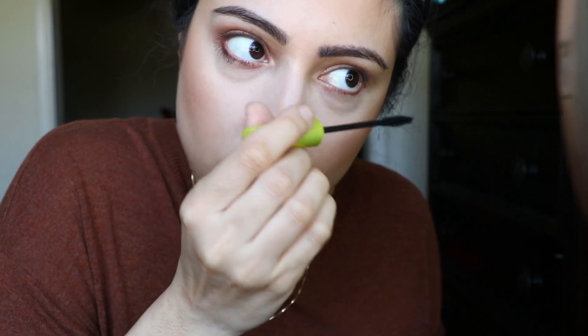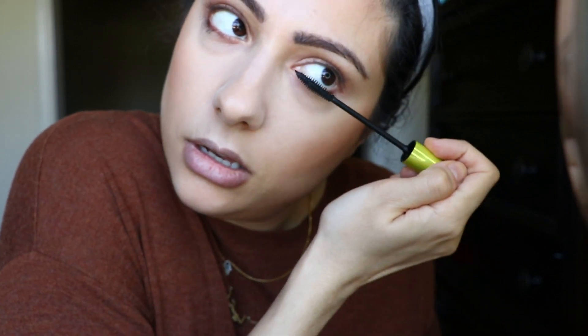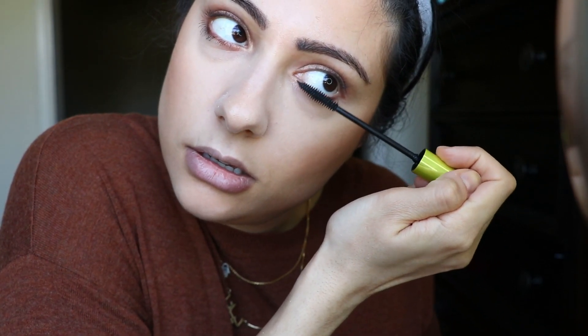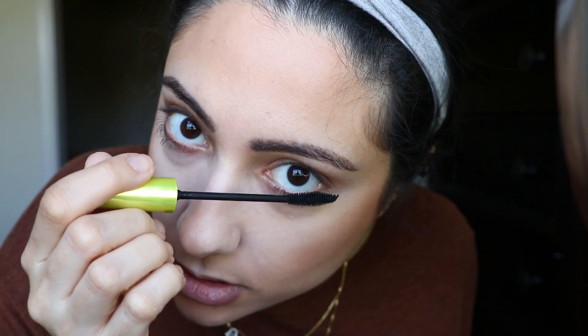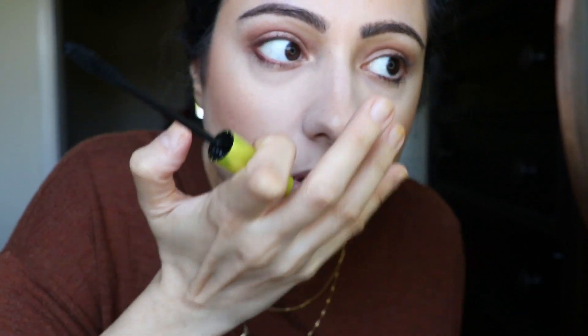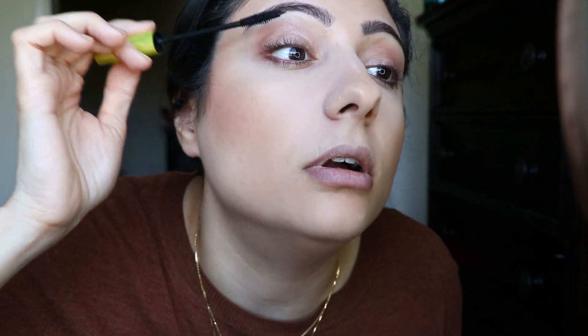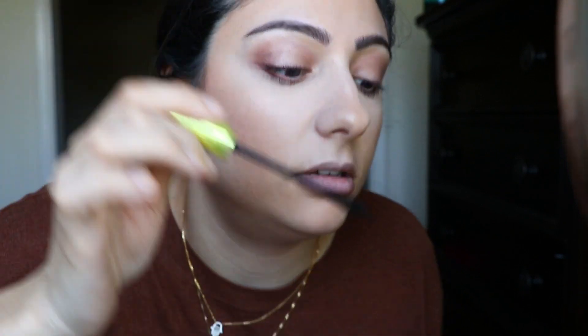I'm doing my lower lashes first so that way when I do my top lashes, nothing will get on the skin — it'll be dry by then. I'm doing this without a mirror. Now I'm going to do a light coat on the top, just enough because I'm going to apply falsies today. I want to make sure I coat enough so the lashes can blend in with the fake lashes — I don't need it to be perfect.